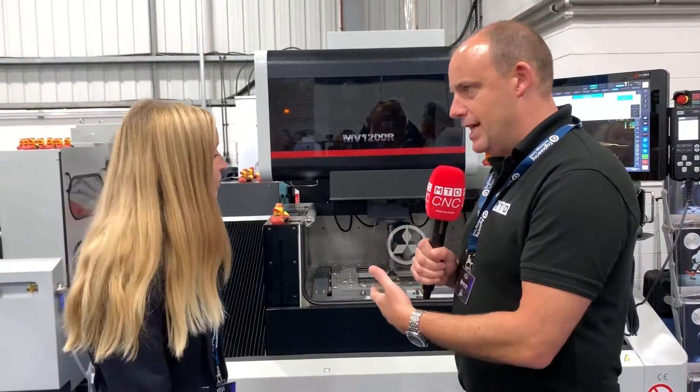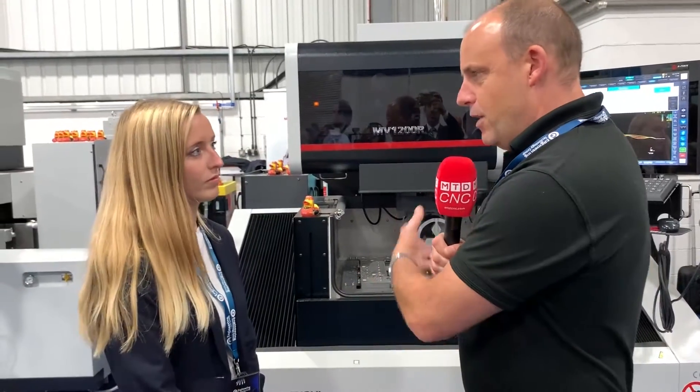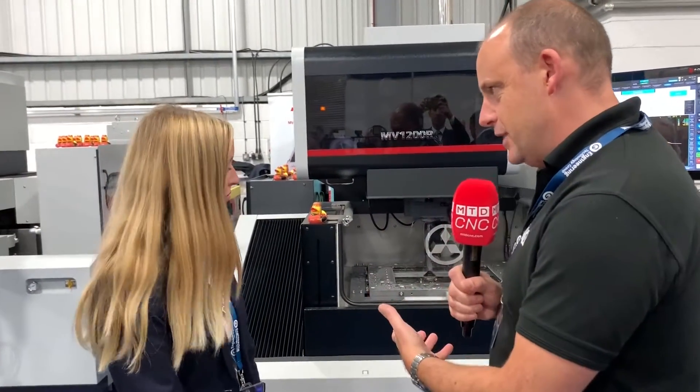I'm here with Manuela. We're going to be talking about quite a fascinating process and product that is supplied by HK Technologies, a subsidiary of ETG. It's interesting that we're here by this Mitsubishi EDM machine. Now every one of these machines needs water. The product that you supply — can you tell us what it is and what it does to the water on the machine?